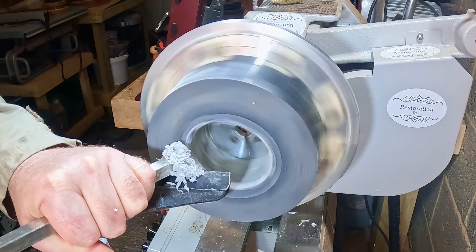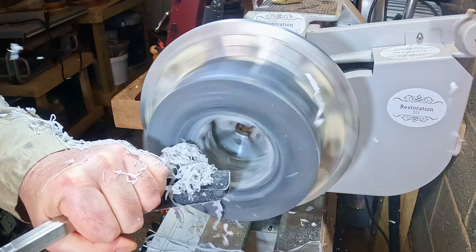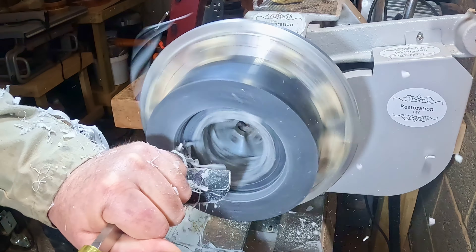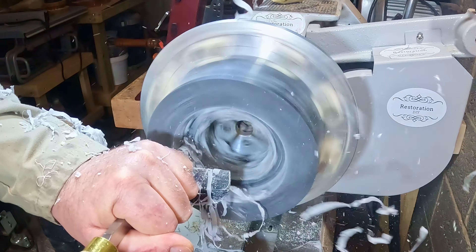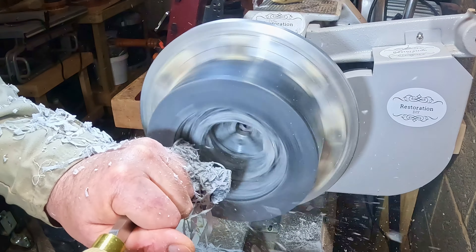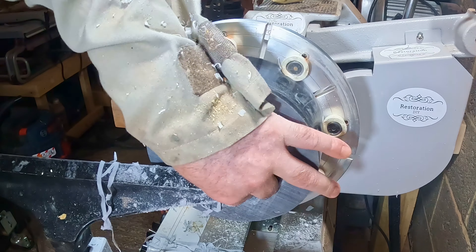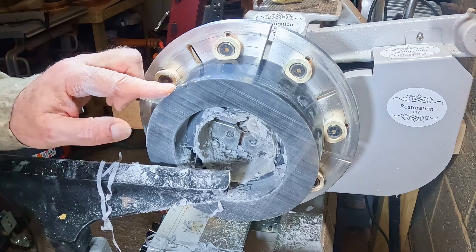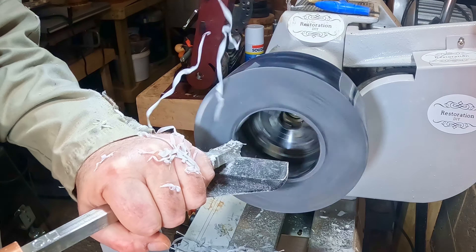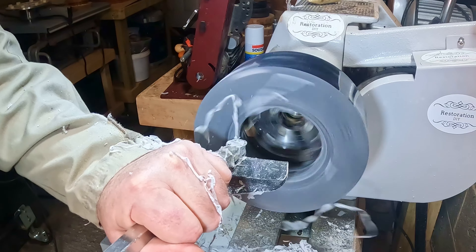Hollowing it out was fairly straightforward. I began with the full-size carbide, then switched to the quarter-inch parting tool keeping the cutting pressure against the chuck, which helped to keep the blank in place. I had to turn it around so I didn't cut into the chuck, and with the full-size carbide I set about finishing the hollowing out.